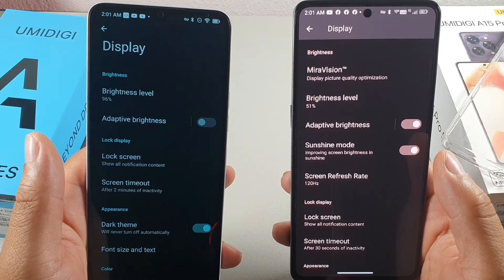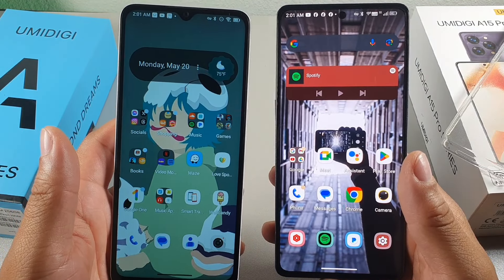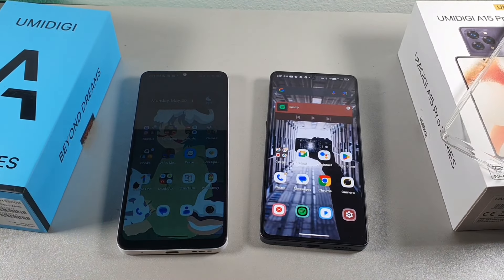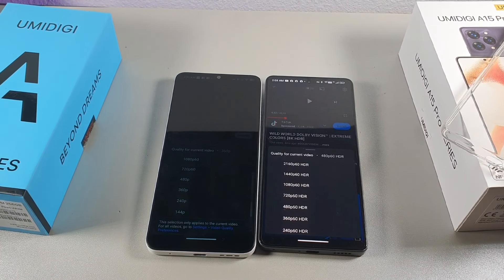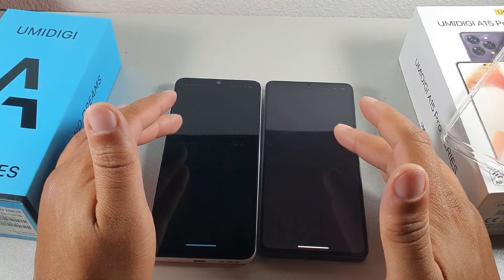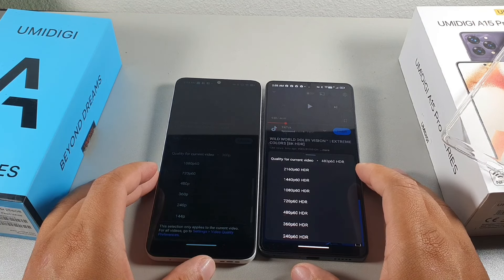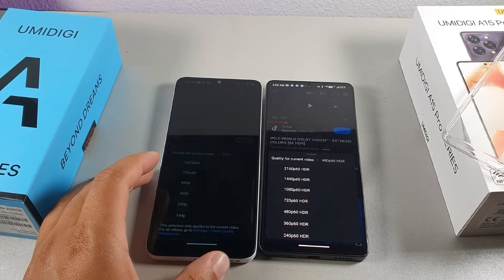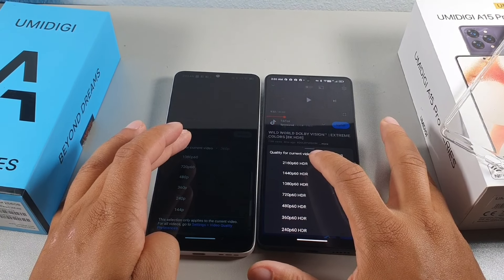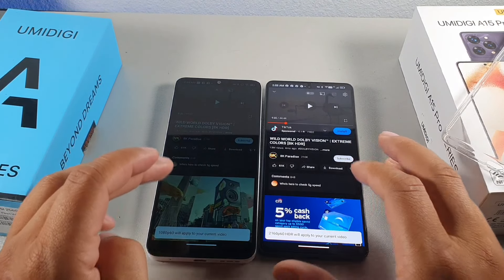The A15 Pro 5G also has an AMOLED panel, which makes a visible difference when both phones are laid flat at full brightness. In YouTube settings, the A15 Pro can stream HDR content at 2160p 60fps, while the A15 maxes out at 1080p 60fps. I set the A15 Pro to 2160p 60fps HDR and the A15 to 1080p to compare.